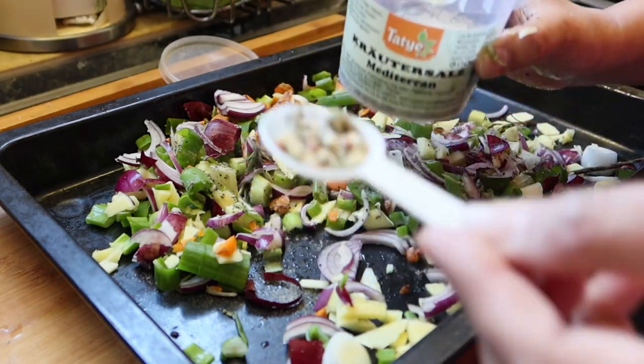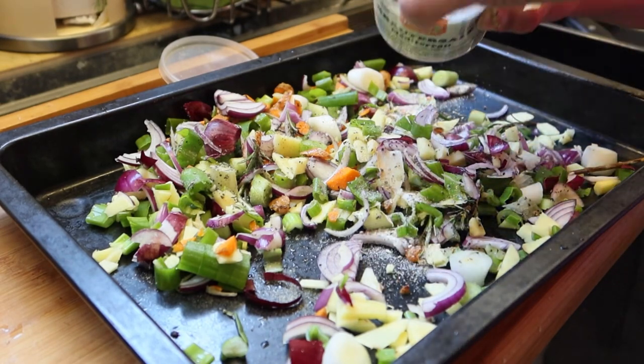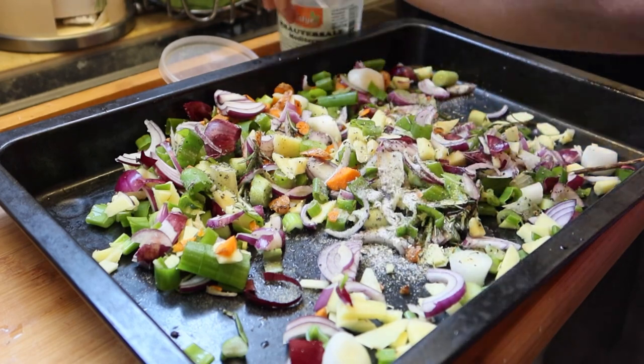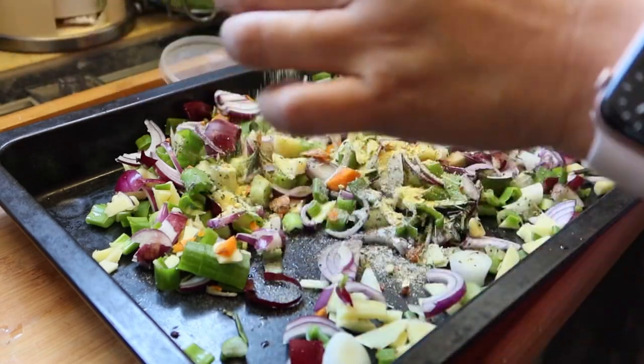May mga dried herbs siya. It's add na, maka-add to ng aroma. Tapos we also need to add a vegetable powder natin. So this is a vegetable mix powder. Kung sa atin ka, ito ay parang magic sarap.